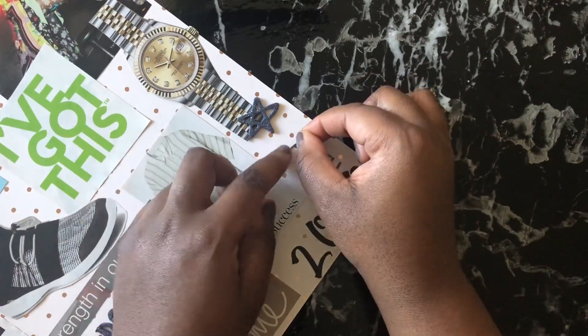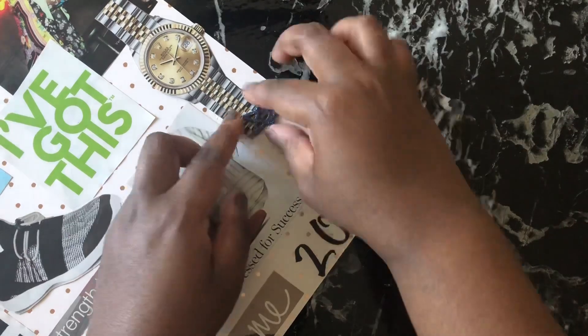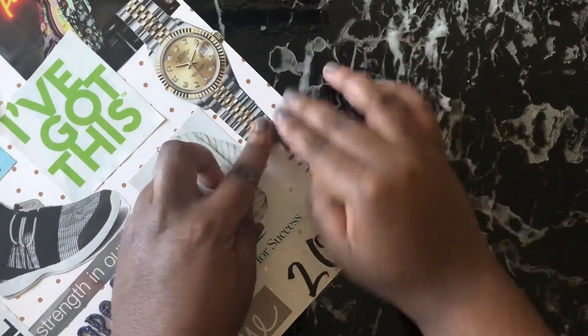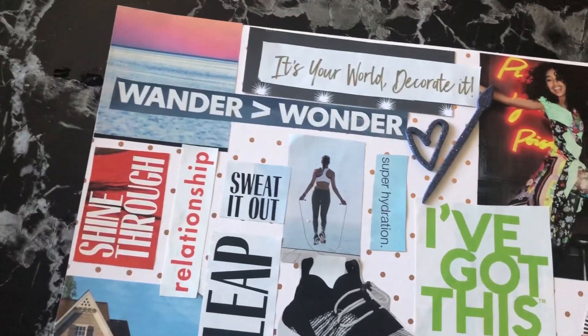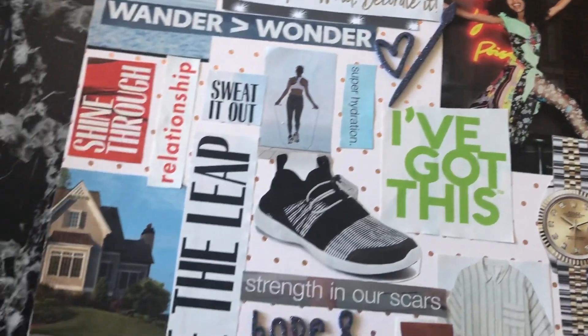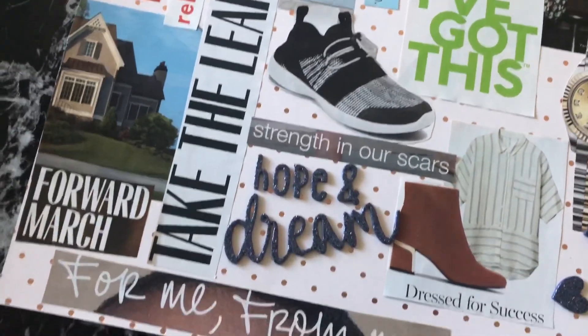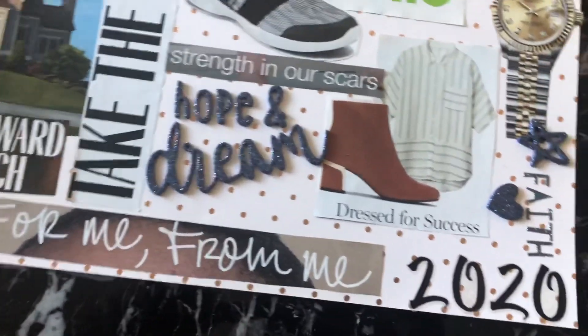Finally, I'm going to put the word 'faith' down because I really need to do a better job with my spiritual goals in 2020. But basically that's it — this is how the entire spread turned out. Thanks so much for watching, you guys, and I will see you in the next video. Bye!